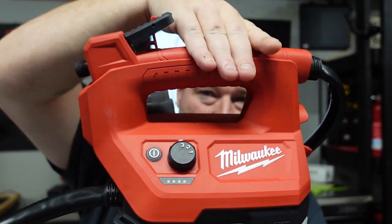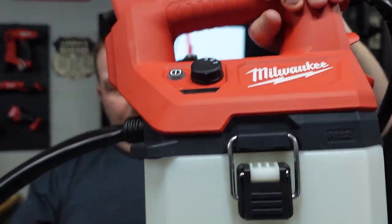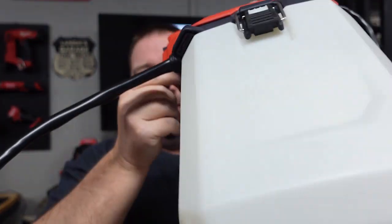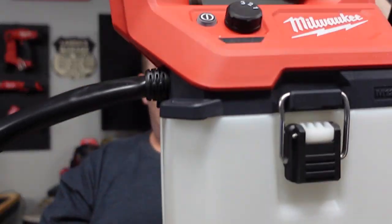We have our handle up here, so you can literally set it like this. If you have the wand on, you can turn it sideways and it will go through this handy dandy part right here, and your wand then sets down in here.